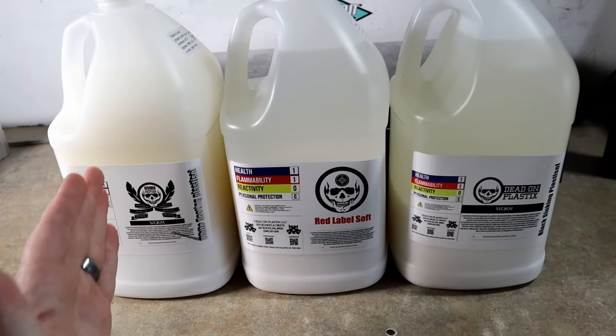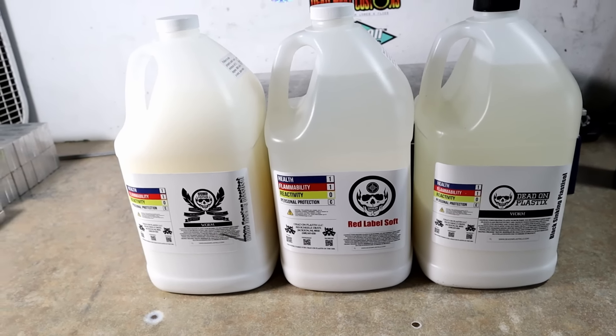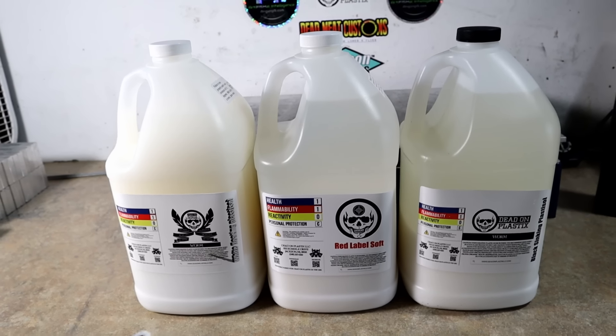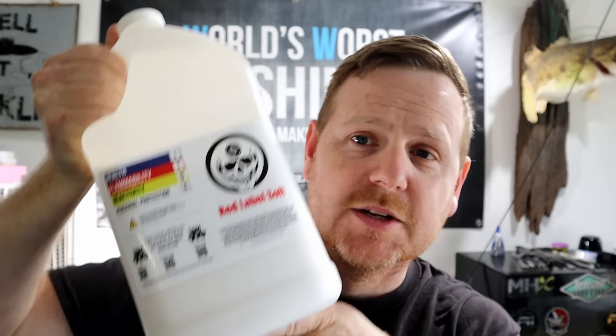We'll cook up some worm plastic, some red label soft, and then some black label worm, and just kind of show you what each looks like. I'm super excited — this is not every day, not every year that a brand new plastisol formula is released. So here's the red label plastisol right here. This is another option to the market, an alternative to the current Dead On Plastics blends.